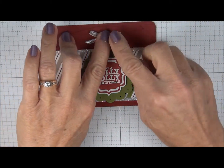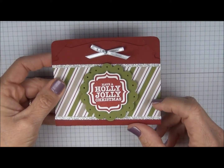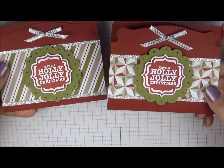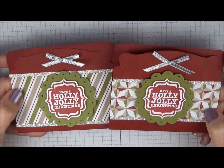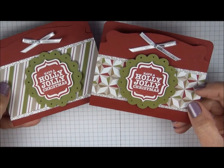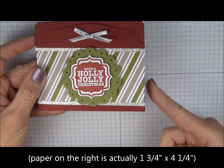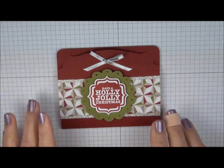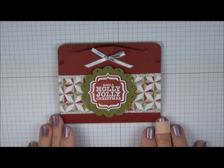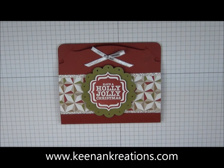I noticed something different on this one — I actually cut the DSP to 2 inches. On the first sample you can see it's slightly smaller, so the correct measurement for that one is 1 and 3/4 by 4 and a quarter, and this one is 2 inches by 4 and a quarter. So there you go — a really cute and quick gift card holder to create for the holidays. I hope you enjoyed this project. For more ideas, you can visit me at KenanCreations.com. Thanks and have a great day.